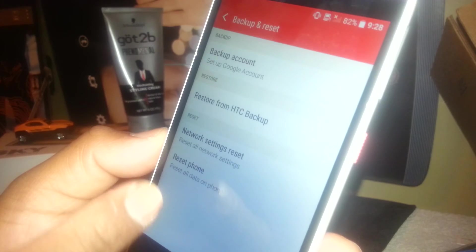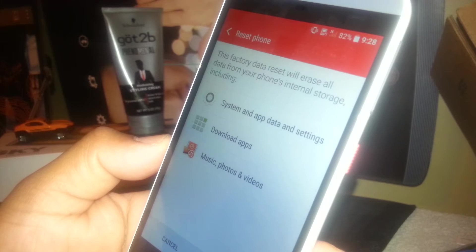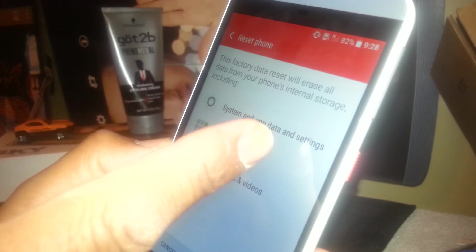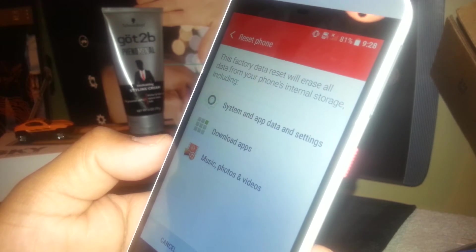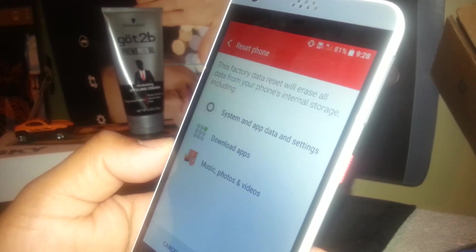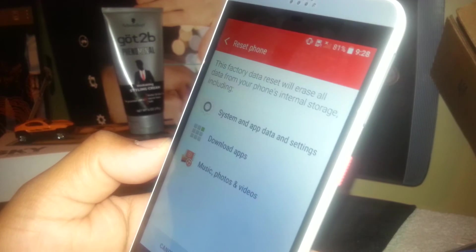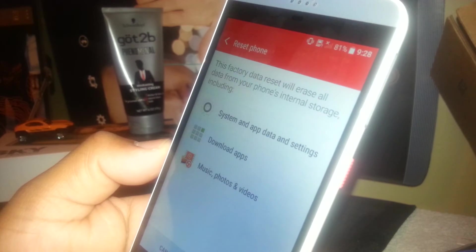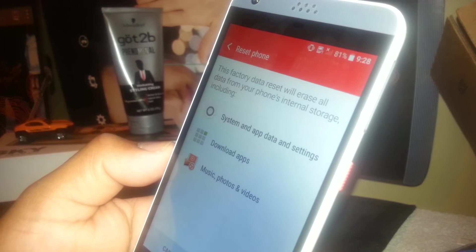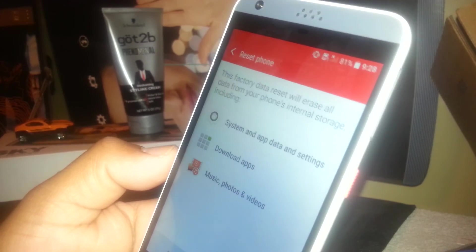But you need to go to 'Factory Reset.' Touch that option. Factory reset will erase all data from your phone's internal storage, including system and app data, settings, downloaded apps, music, photos, and videos. That's why it's very important to back up all of this information. With your same email address and password, you will be able to retrieve any application you previously purchased from Google Play. Everything will be restored with your current email address.